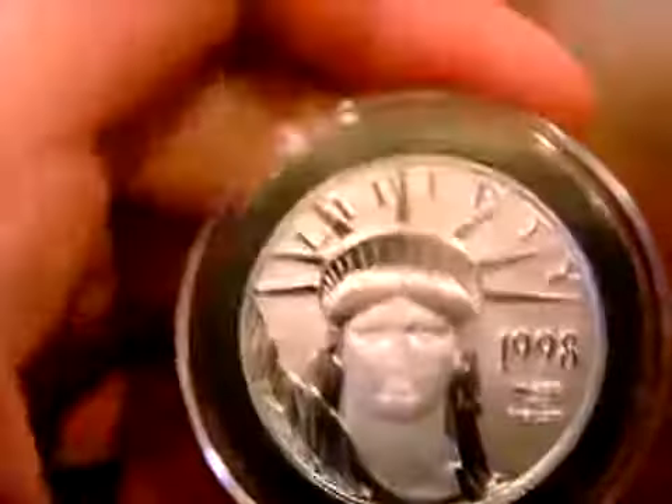So this coin concludes my collection of American bullion coins. Hope you liked it.